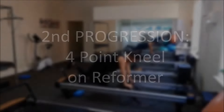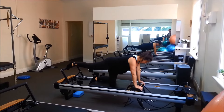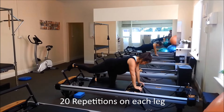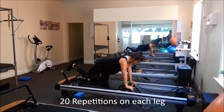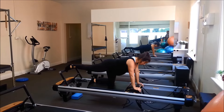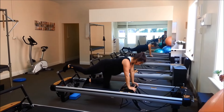Once again, your wrists are stacked directly underneath your shoulder, kicking out with one leg for 20 and then switching to the other leg for another 20. Make sure you do this slow and controlled and do it on quite a low spring.